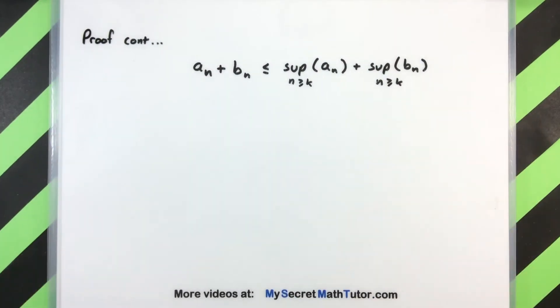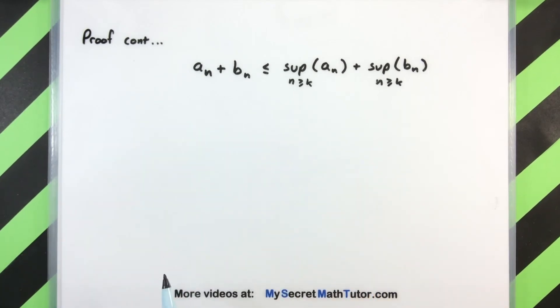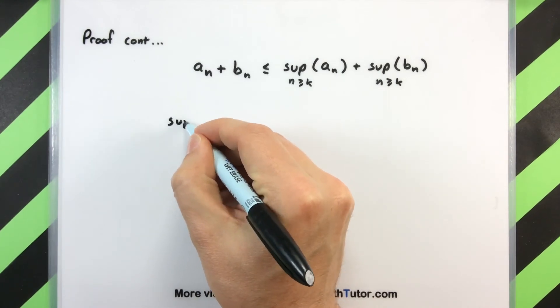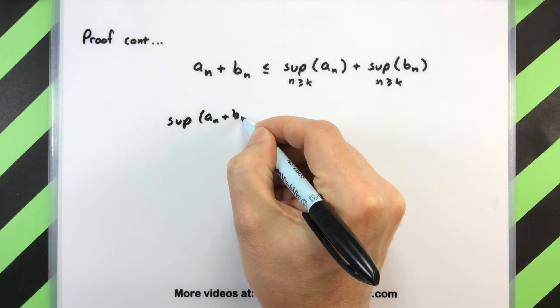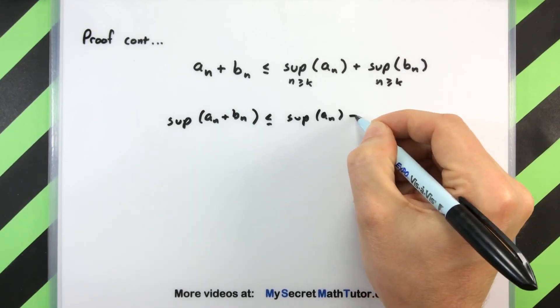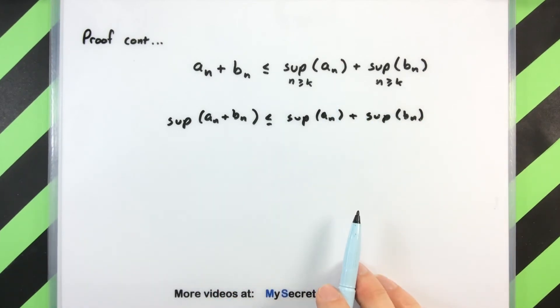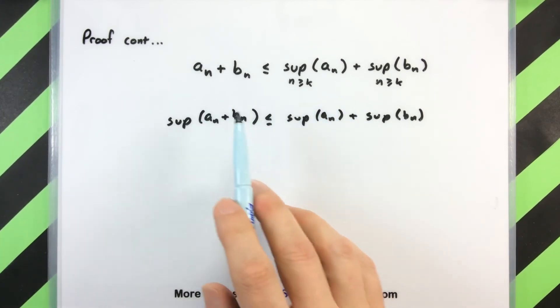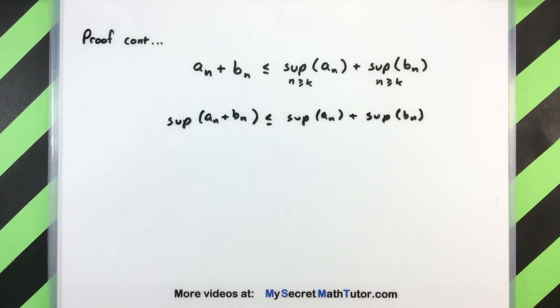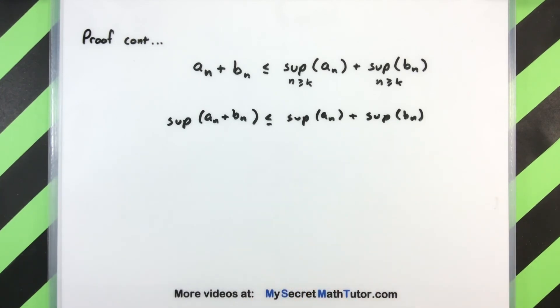So essentially now we are left with this: I'm adding the terms of the sequences term by term, and if I look at the supremum of that combined sequence, I know that this will still be preserved in the inequality. There's no way it could jump bigger than what I have on the right hand side, because if it did, that would mean I have some terms that actually got bigger than the right hand side. And I know that all of these terms — since these are the suprema — are going to be bigger than what's on the left. So the sup of their combined sequence is less than or equal to the sum of the sups of the broken-up ones.